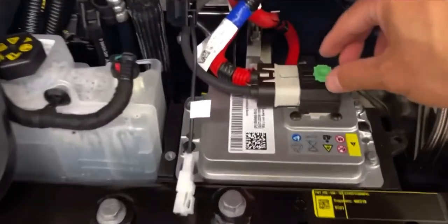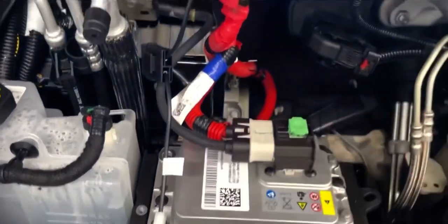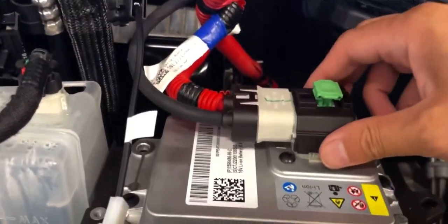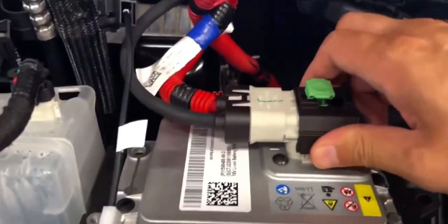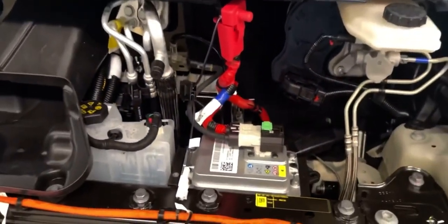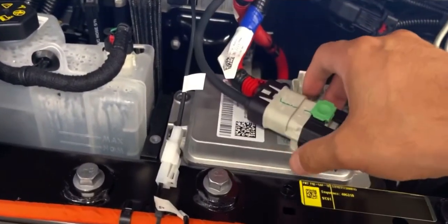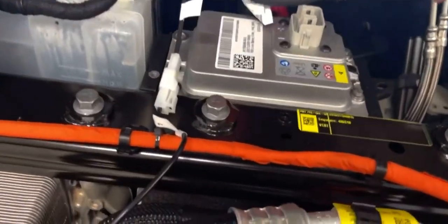If you have the 12-volt lithium battery, you want to pull up on the green tab first, and then pull out the black cover to the left of the vehicle when you're sitting in your driver's seat, and lift it straight up. And that's how you disconnect the 12-volt battery for the lithium battery.